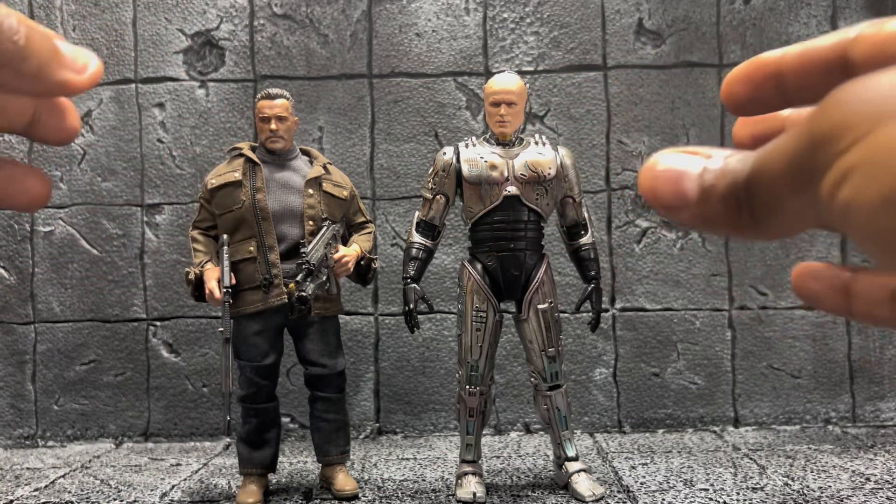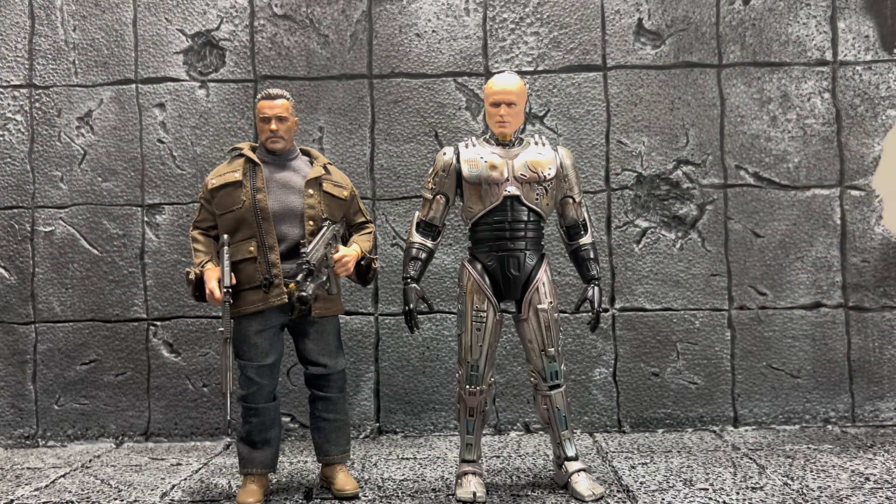Lastly, I want to bring in the Terminator from Dark Fate. Not the best of movies, but I like parts of it and I'm a terminator fan like most people. It definitely could have been better, but I like Arnold's role in it as usual. I'm also looking forward to the new Mafex Terminator coming out from Terminator 2, so I can have a really nice pairing with this RoboCop.